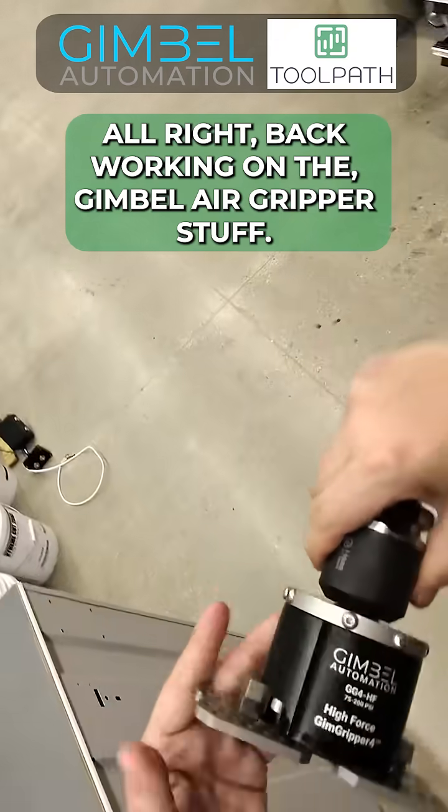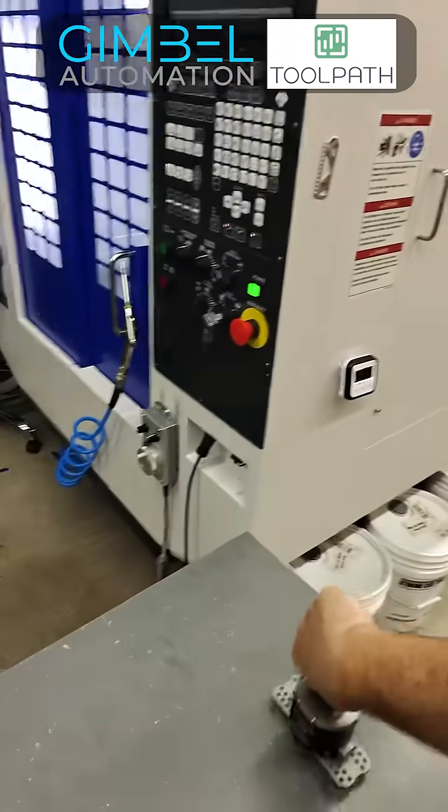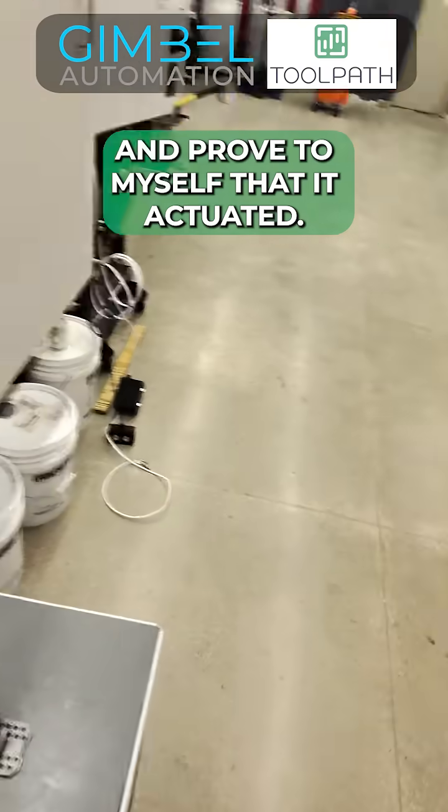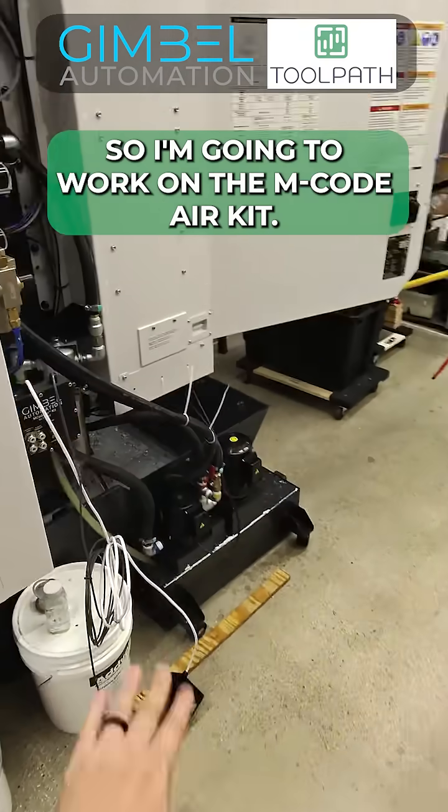Back working on the gimbal air gripper stuff. Got this aligned and proved to myself that it actuated. So I'm going to work on the M-Code air kit.